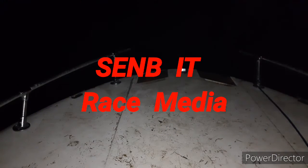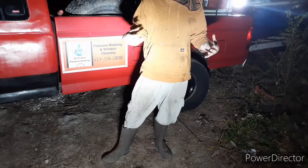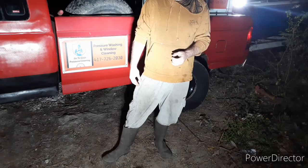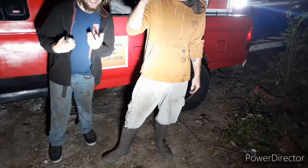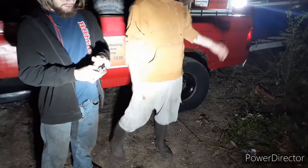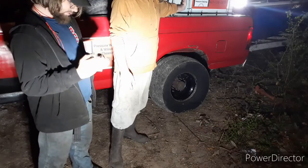Alright guys, so we were getting ready to head back and our friggin battery's dead. We got this sudden urge to hook up the boat and go do some bullshit. With that being said, we have our water tank full of water because we have a job in the morning.